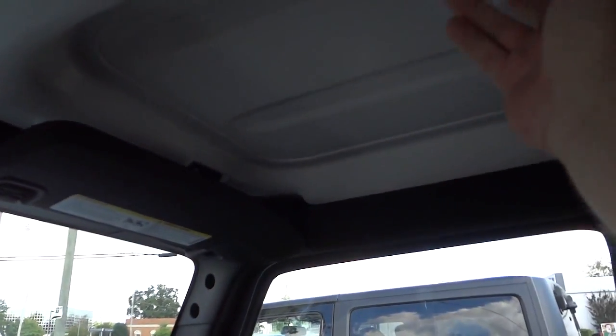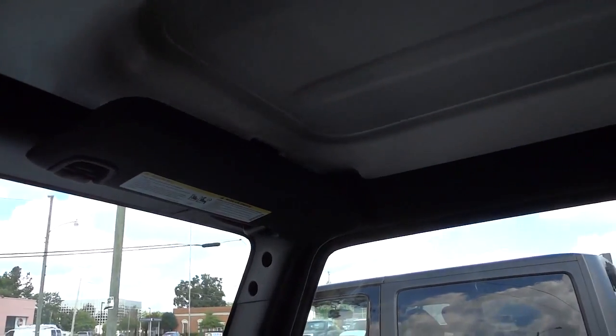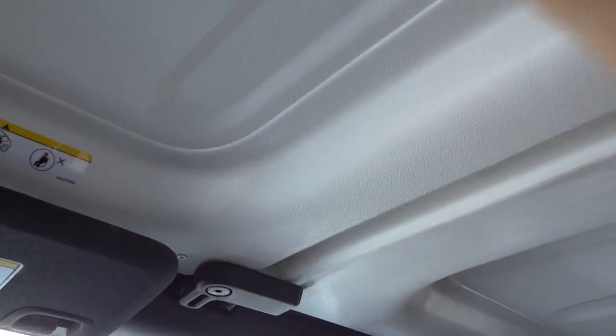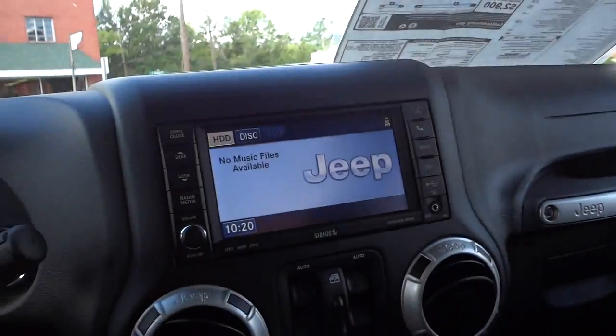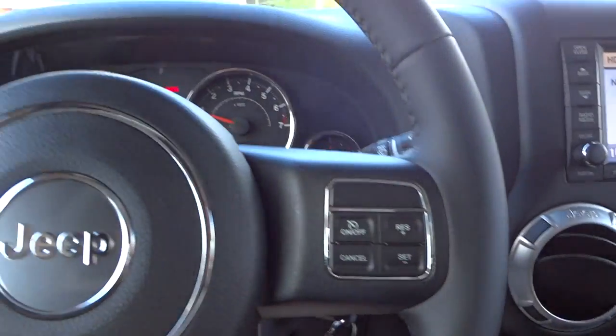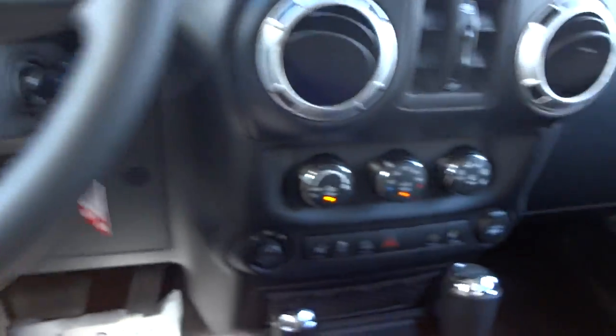I call them T-tops because that's what they remind me of. You've got some latches and this section is separate from this section, and those two are separate from the rear section. These panels can be taken out and stored in that bag in the back — fairly easy. The back portion of the hardtop takes two people, but it is removable. Alright, let's look under the hood.